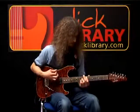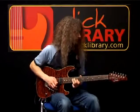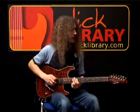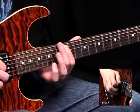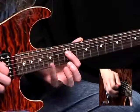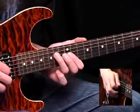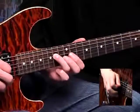The first bar: we're picking the A string at the 12th fret and hammering on at the 14th. And now on the D string, 12 and 14, quickly visit the G string at the 12th fret, and back to the D at the 14th.